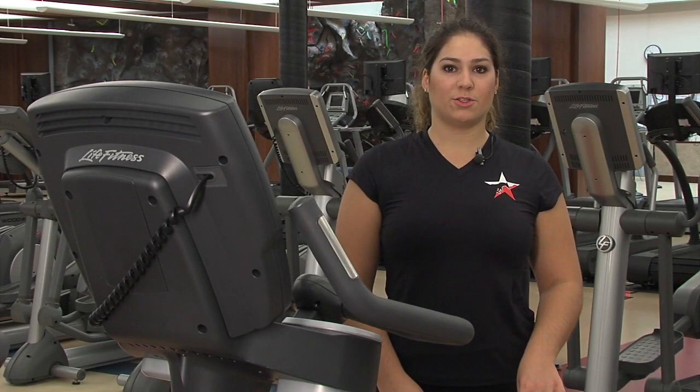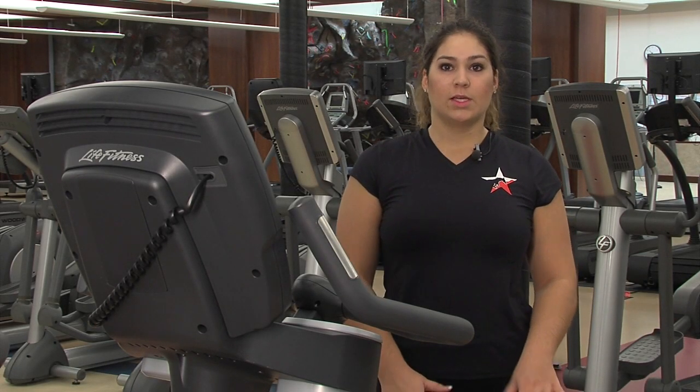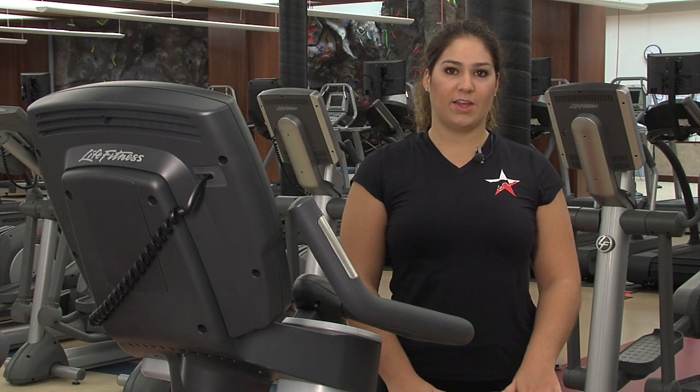Hi, my name is Alex Vasili and I'm a personal trainer at the SMU Dedman Center. Today I'm going to show you how to use the Life Fitness Upright Bike.